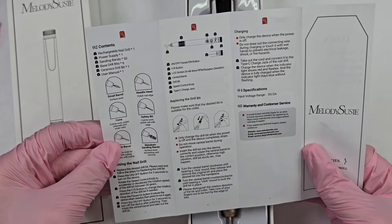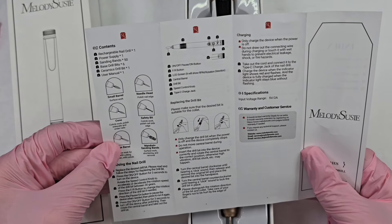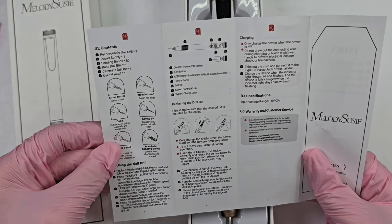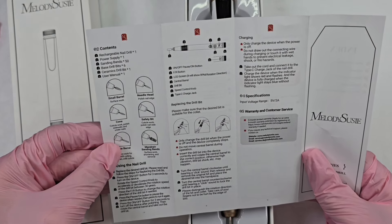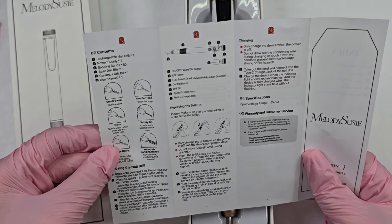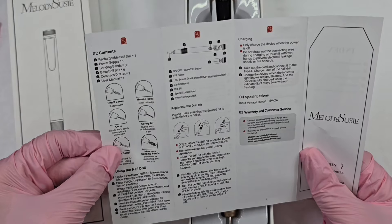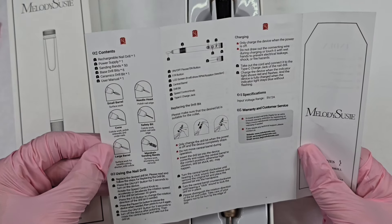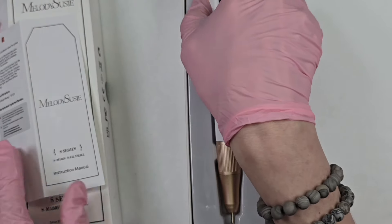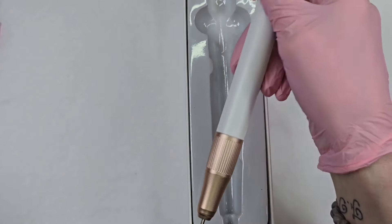I'm so excited for this. It has an on/off and a pause button, forward and reverse as usual, an LCD screen — love that — a central barrel, drill bits, a speed control knob, and a Type-C charger jack. I think it might come with some extra stuff, so I'm so excited for this.